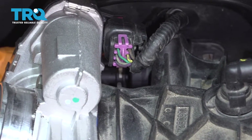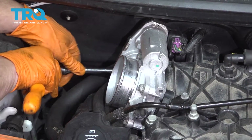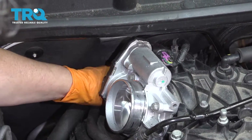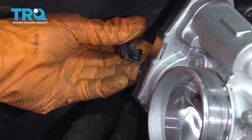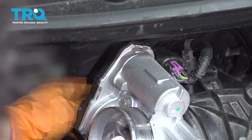Hopefully start the bolt by hand — okay, I got it started by hand. I'm just going to snug it up; it just bottoms right out. Now I'm going to install the electrical connector. I'm going to take a quick look at it, make sure there's no broken wires. Then we'll connect it — give it a little tug. Locked in.